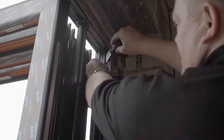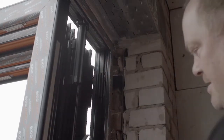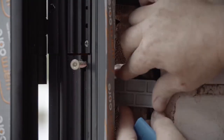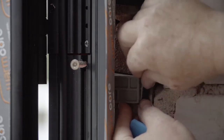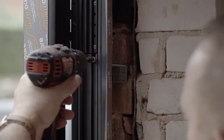To fix the frame, start at the sides. Remove the infill gasket and measure out fixing points. Base and head fixings should be between 150mm and 200mm from the corners, with intermediate fixings not exceeding 600mm centres. Apply packers around the fixing area before fixing with a masonry drill bit and suitable fixing screws. Be careful not to over-tighten the screws as this can distort the frame.